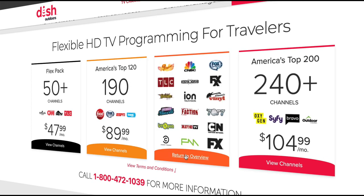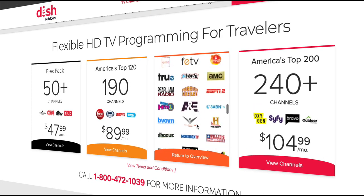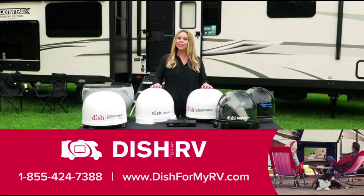Ready to take HDTV on an adventure? Get started by giving us a call or visiting the website below, and our outdoor TV specialists are ready to assist you. This is DISH Outdoors.